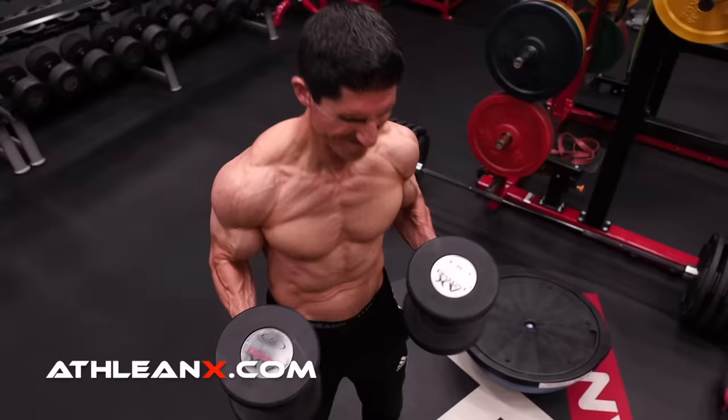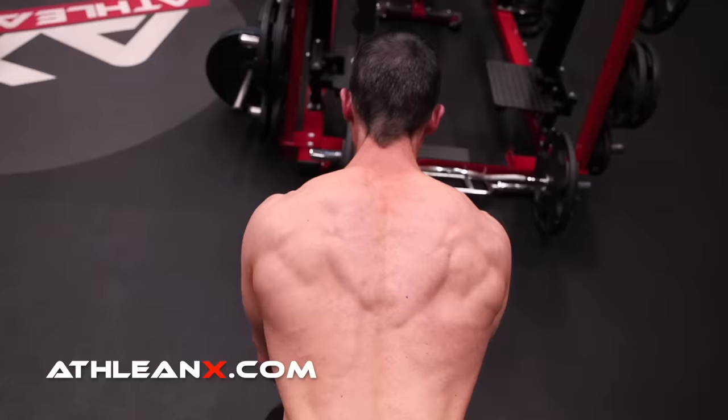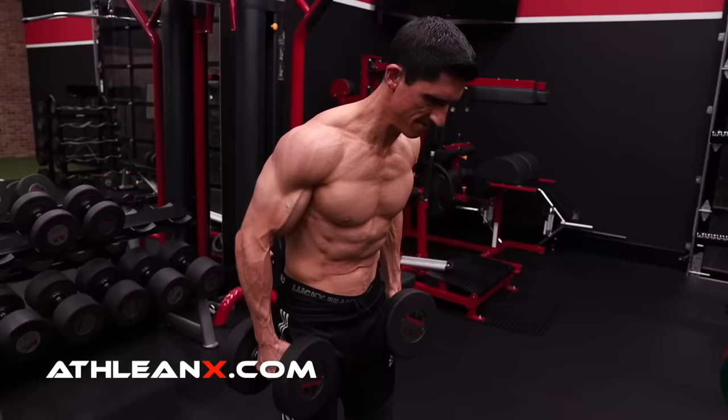When it comes to shoulder exercises, there are no shortage of options. However, which exercises do you focus on? If you're struggling to build your delts right now, you're going to want to watch this video to the very end because I'm going to give you the two exercises that you need to focus on if you want to start seeing your best results.